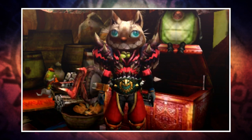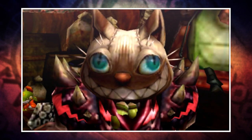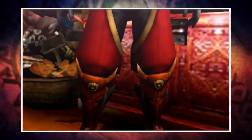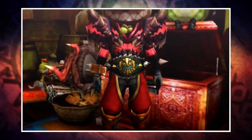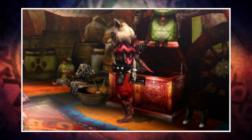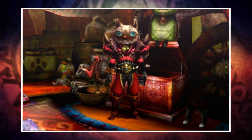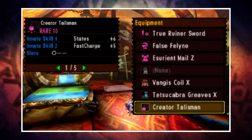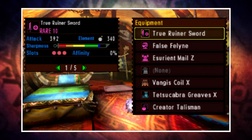This next set comes from Alex Garcia and makes use of the false feline helm. On top of that you'll also need the Asurient Male Zed chest, and then any arms, waist, and legs that provide the torso up skill — those last three pieces are entirely up to you. I'd recommend the GX Amatsu arms, but I didn't have time to grab them, so I've used the Vangus Coil X and Tetsukawa Greaves X. You'll also want a plus six three-slot status charm.